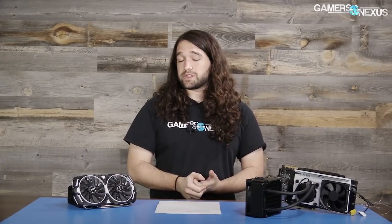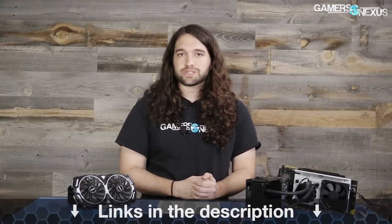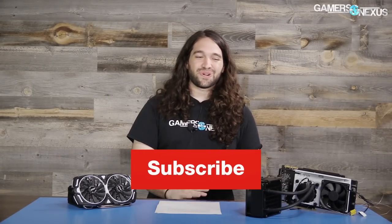That's all for this one. We picked up this card because of the interesting reviews on Newegg and Amazon. If any of you see stuff like that, feel free to tip us off — you can tweet at us at GamersNexus with news tips, review requests, or other things. Subscribe, go to patreon.com/GamersNexus to help us out directly, or store.GamersNexus.net to pick up one of our shirts. Thanks for watching — I'll see you all next time.